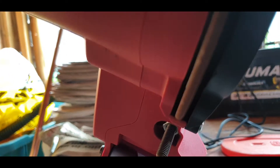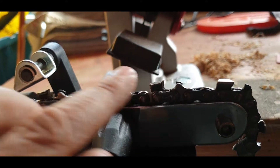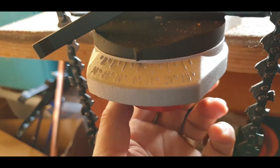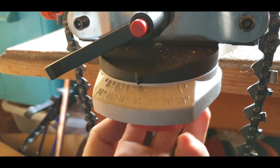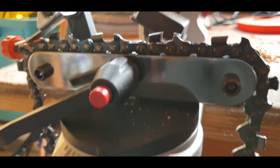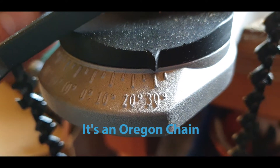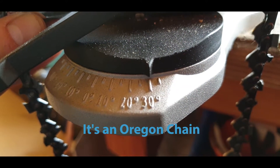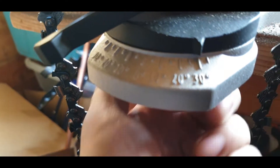This is the 3.2mm disc that's on it now, also supplied. This is the clamp — make sure that's loose. Put your chain on; all you have to do is loosen the bottom here. You can look up your make of chain. This is a 95 VPX Husqvarna and I know this should be set to 30 degrees. So you slide this round to 30 degrees, bang on, and tighten the screw.